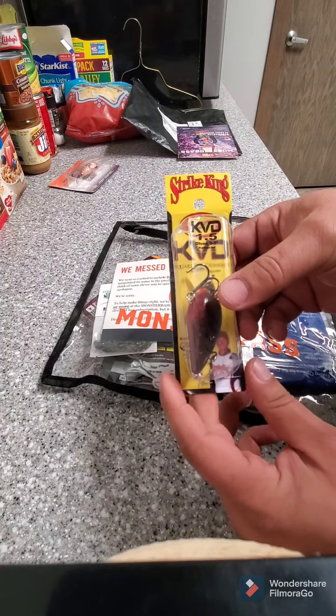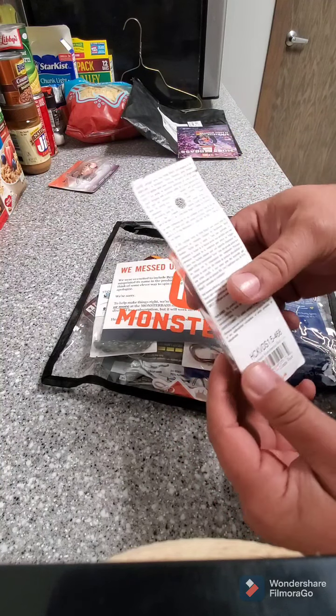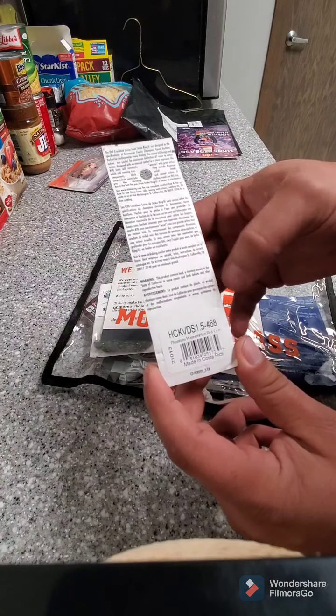Second one pulled out, it's a KVD Strike King, Watermelon Red Crawl.